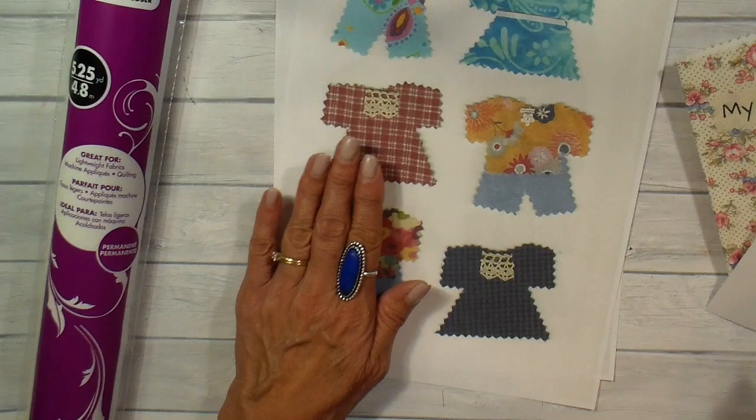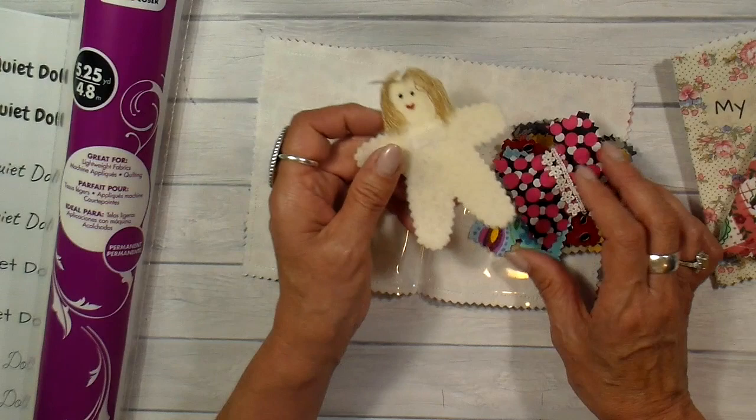In this video I'm going to be sharing how I make the little dolls, the clothing, and also how to construct the case. So let's get started.